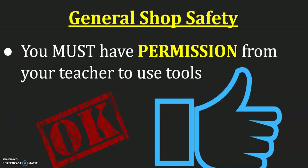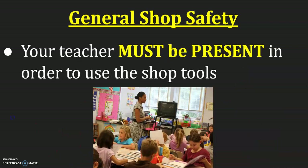You must have permission from your teacher to use the tools. You are not allowed to just walk into class, turn on the tools, and start working. Your teacher has to give you verbal permission that now is an okay time to use those tools. Your teacher also must be present in the classroom in order to use the shop tools — not out on a bathroom break or talking to somebody else. If they are not in the room, you need to wait until they return.